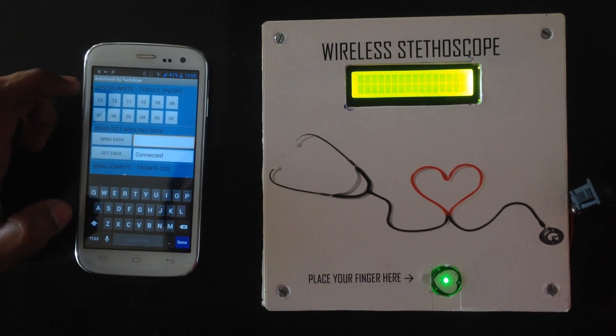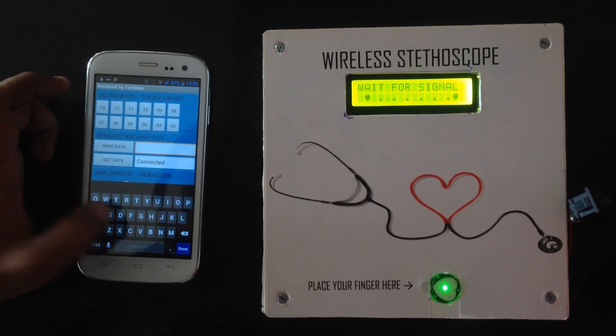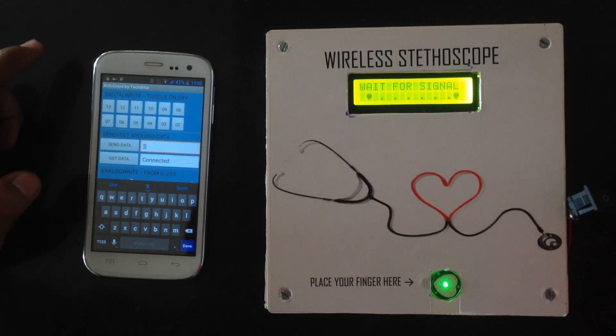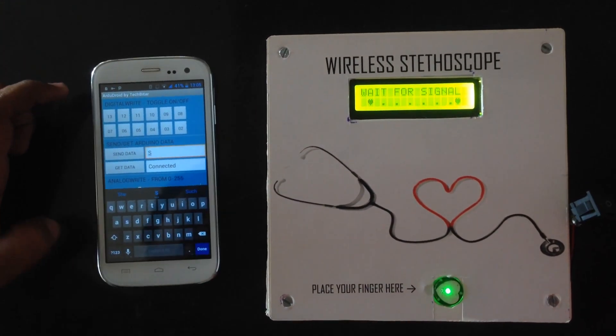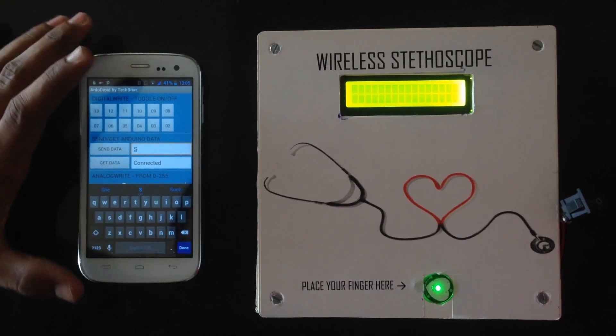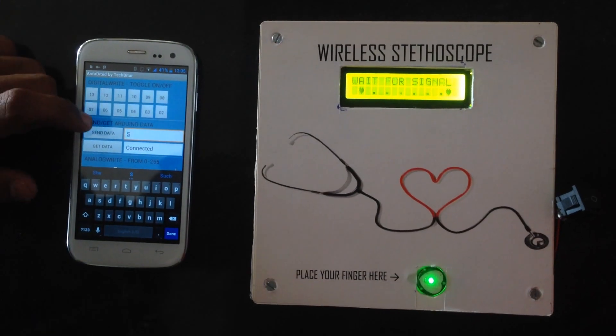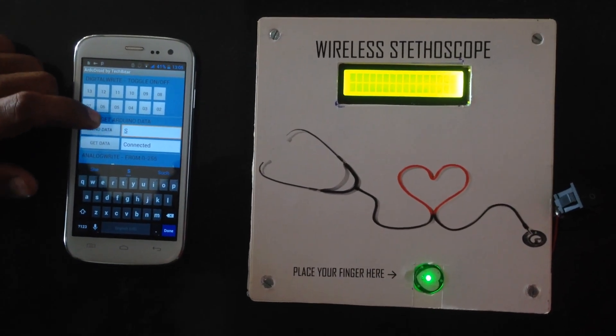The way we have programmed it is: by sending 'S' the program gets started, and when we send 'E' the program gets terminated. Right now I will be sending 'S' to indicate to the module that we have to start counting the heartbeat.